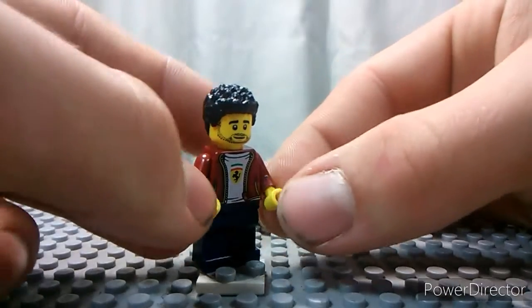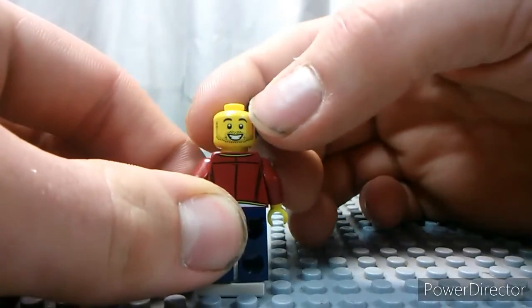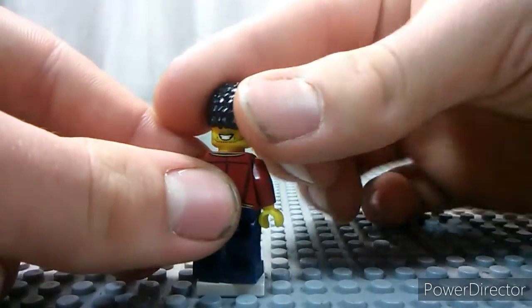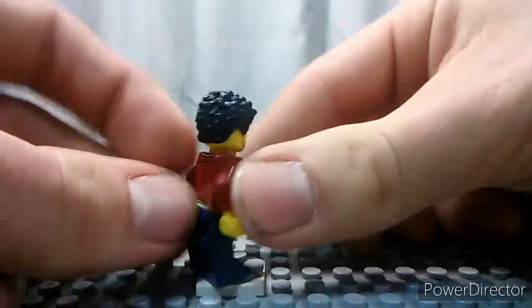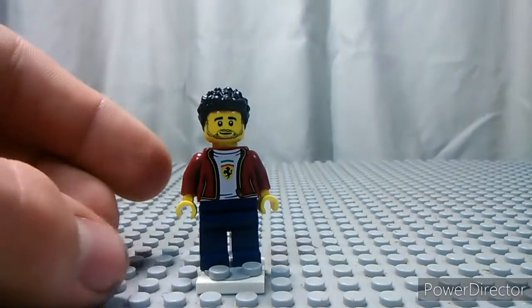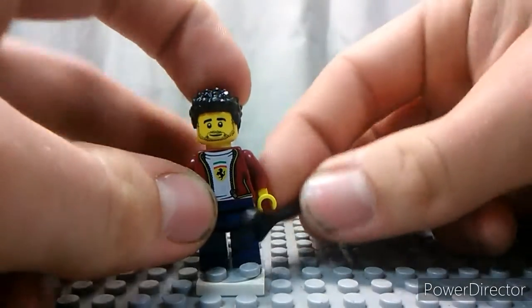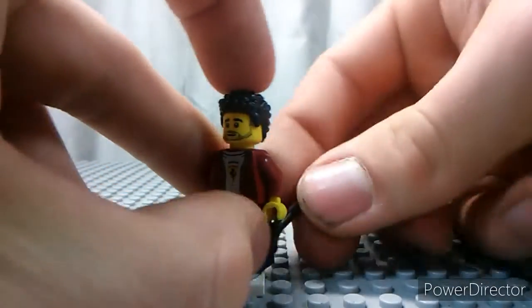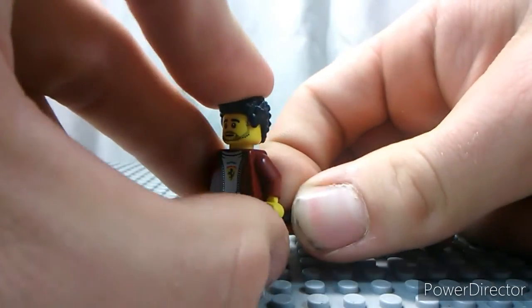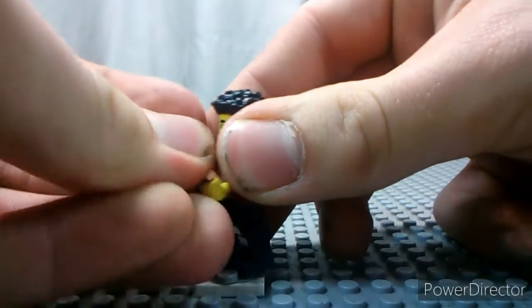There's not much else I can say about it. He also has an alternate face expression — a more happy face, and then he's still happy but just not as excited. He also goes with an accessory: a wrench. I have like five wrenches now, nothing special about them. But they're pretty cool.